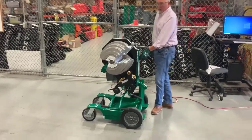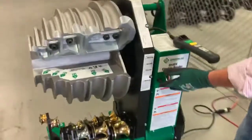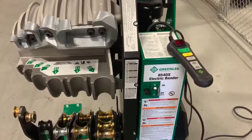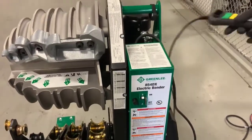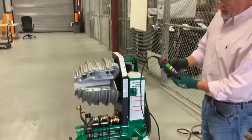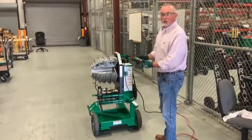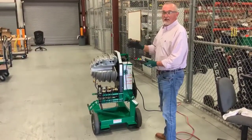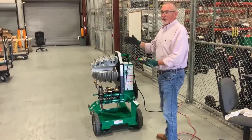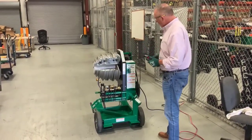If you come around this way, we will look at the on/off switch, which is pretty simple to operate. This is called your pendulum. This is where you will set your angles for your conduit, whether you're bending 10, 15, 30, or a 90 degree bend — this is where you will select that.